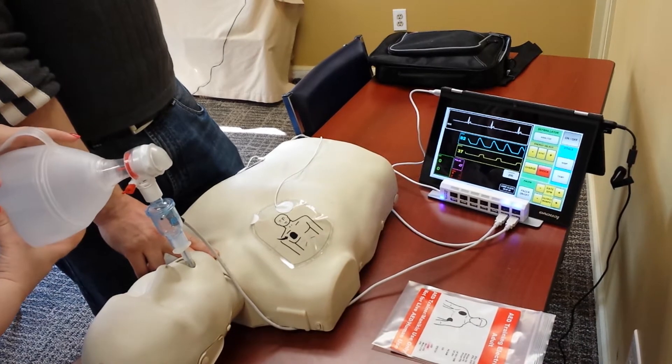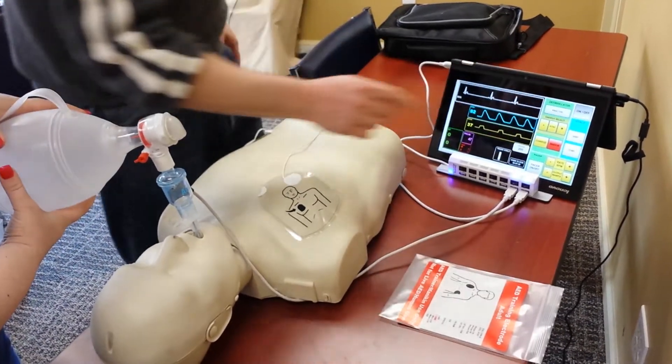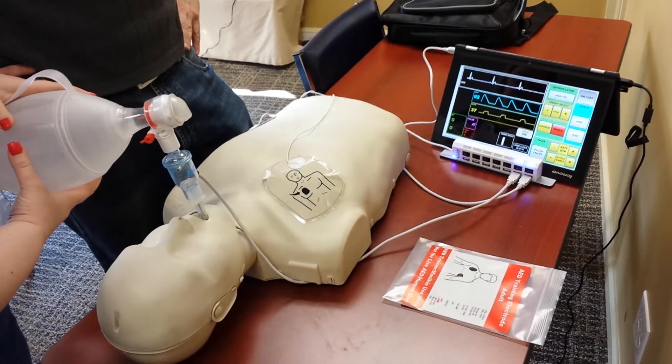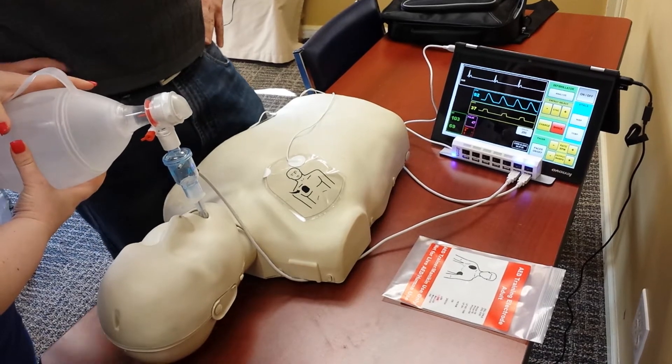There appears to be a pulse. Alright, let's check a BP. Alright, not bad. Let's take a temp.